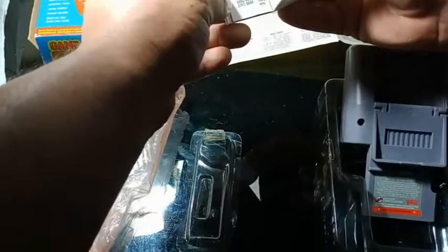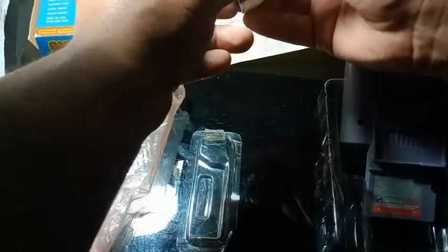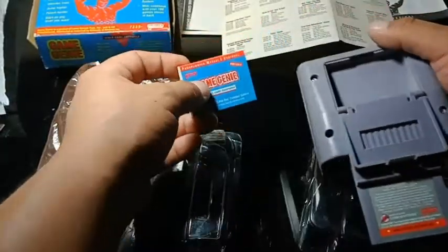Codes, more codes and codes, buddy. Oh sorry, more and more codes — there you go, right behind here.